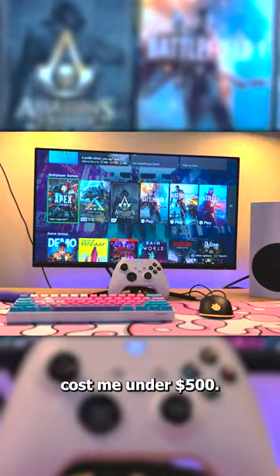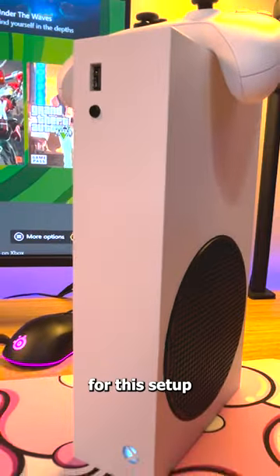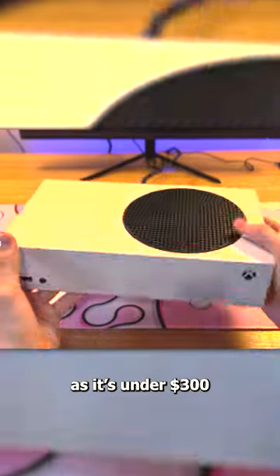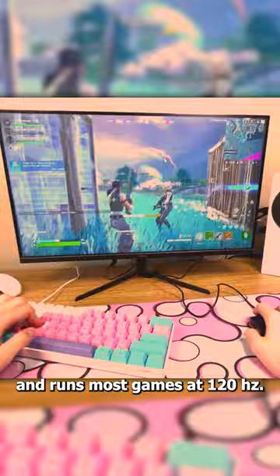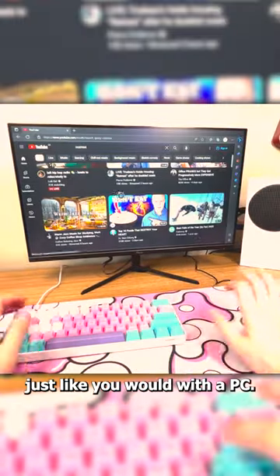This gaming setup cost me under $500. The Xbox Series S was the best choice for this setup, as it's under $300 and runs most games at 120Hz. It can also browse the web just like you would with a PC.